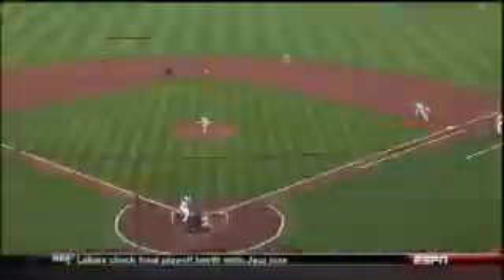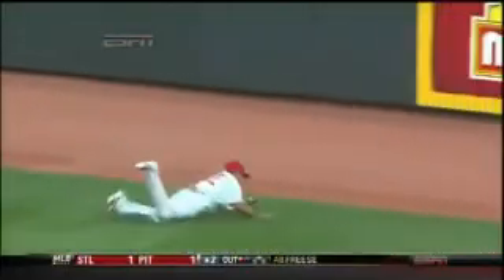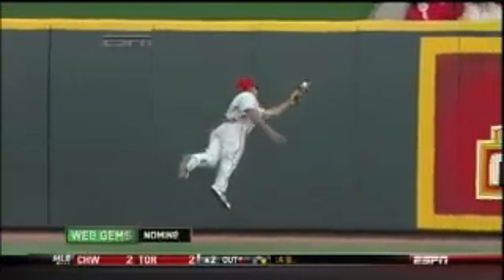Frazier can't believe Ben Revere caught that. See it again here — Revere started in shallow center field and went all the way out to the warning track to catch that ball, jumping, flying a good six or seven feet to be able to catch it. Put that on SportsCenter's top 10.